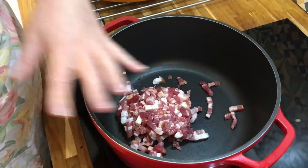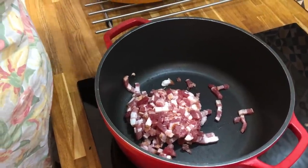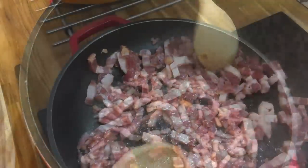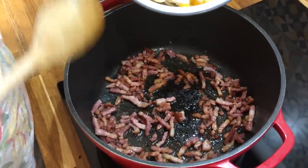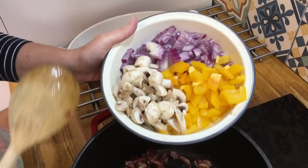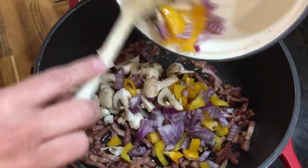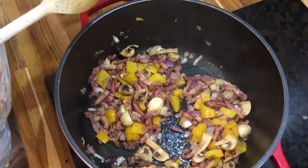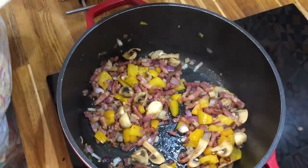First I fry off the lardons to release the fat, because I need that to cook the rest of my ingredients. Once the bacon has rendered down and released its fat, I add in the mushrooms, peppers and onions, and cook those until they are soft. At the end, when they are soft, I add the garlic. Then I add the rice and stir it through so the rice absorbs the bacony flavours.